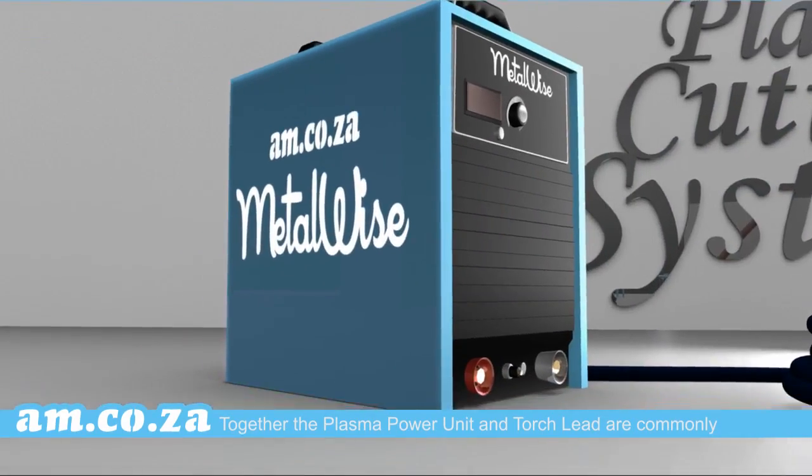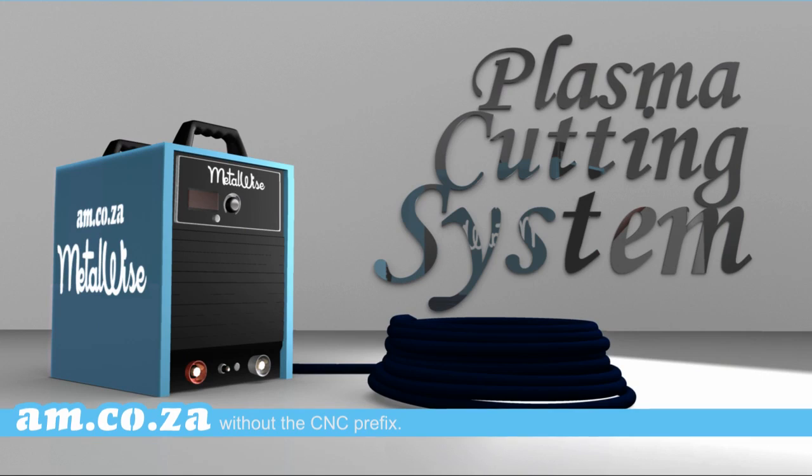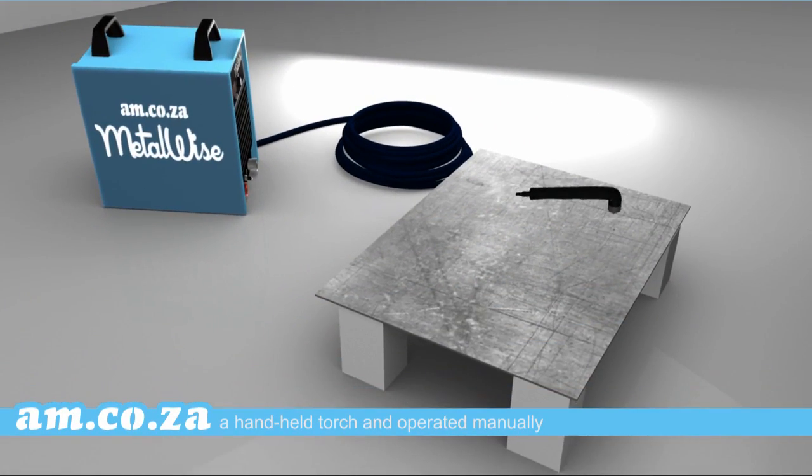Together the plasma power unit and torch lead are commonly called a plasma cutting system, without the CNC prefix. This also indicates that it can be used with a handheld torch and operated manually.